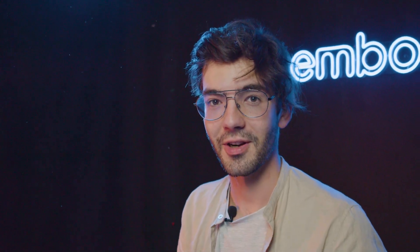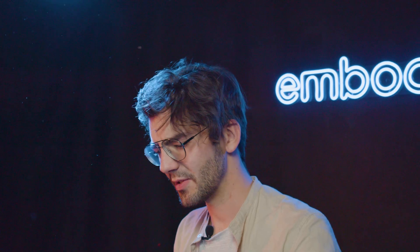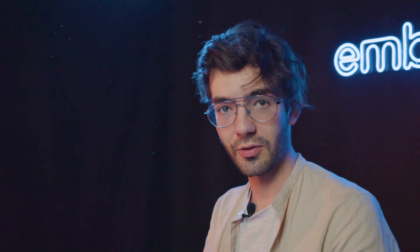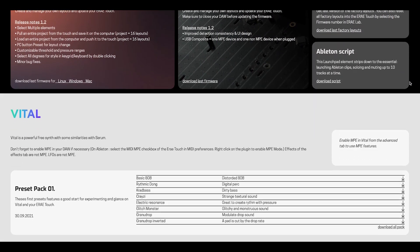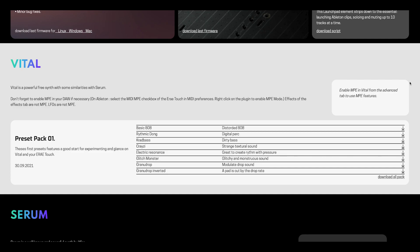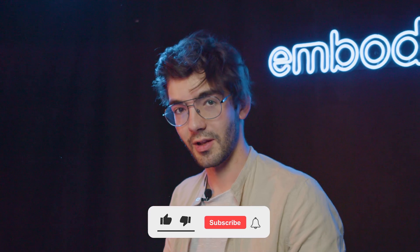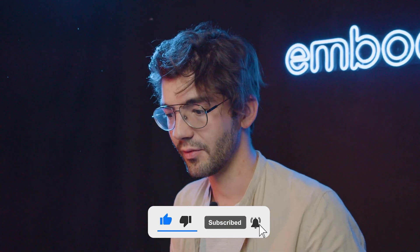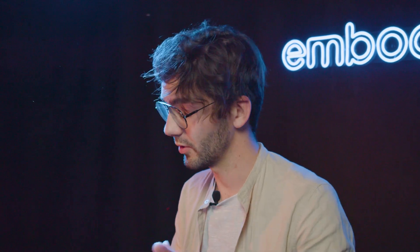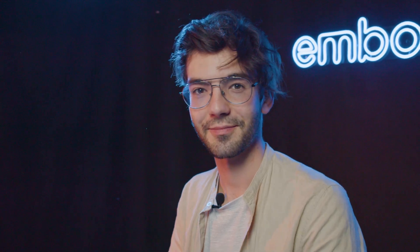Thank you very much. That was really cool — it's really interesting to think about the visual at the same time as the sound. You can find those presets on our website individually or as a pack, and we'll post other ones in the future. Don't forget to subscribe to stay tuned, and like if you did. And if you have any ideas for content, put them down below in the comments. Thank you very much, bye.